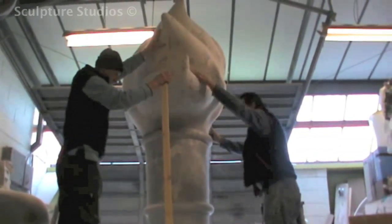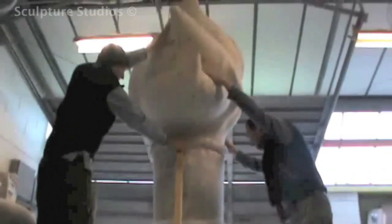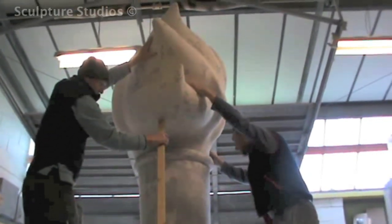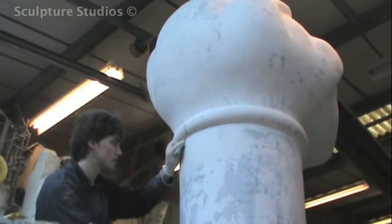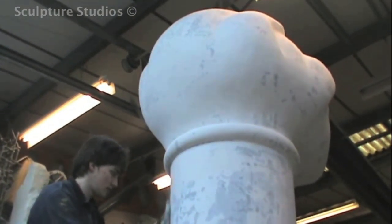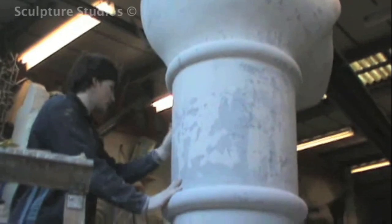Originally we were going to have a seam or a split line where the sculptures could come apart for transport, possibly where the torch meets the hand, but to save on needing to reinforce the sculpture internally with added metal work, we kept the whole thing in one piece and kept the cost down for the client.